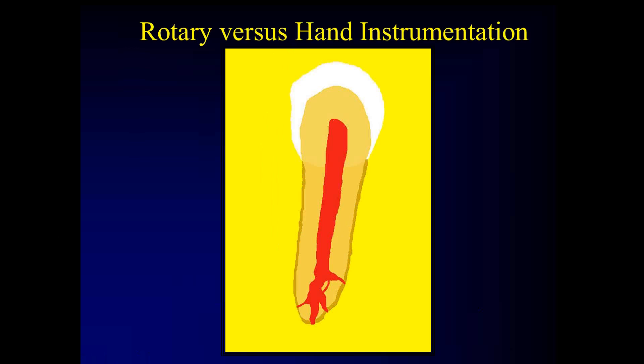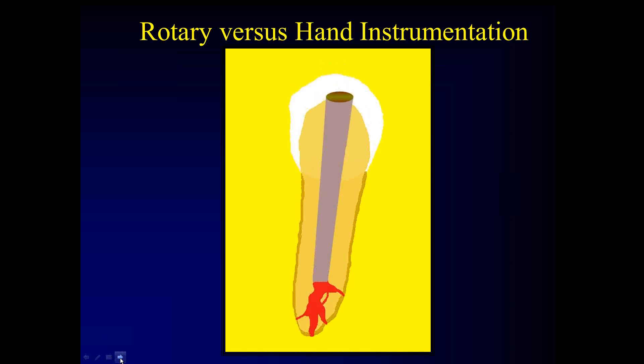Let's consider rotary versus hand instrumentation. This is a typical root canal system in a bicuspid. The middle and coronal thirds of the root canal preparation are very simple — people can get that very easily. It's the apical third that's the big challenge.